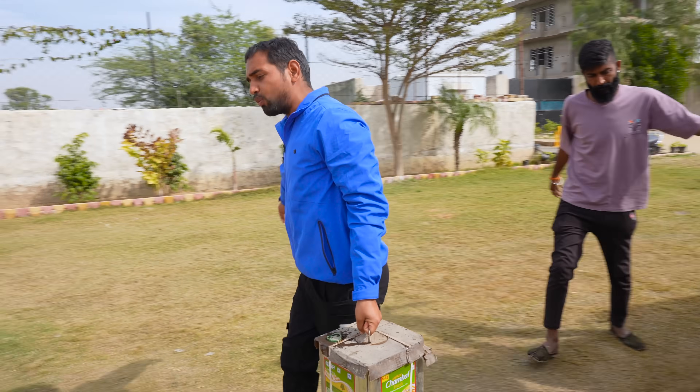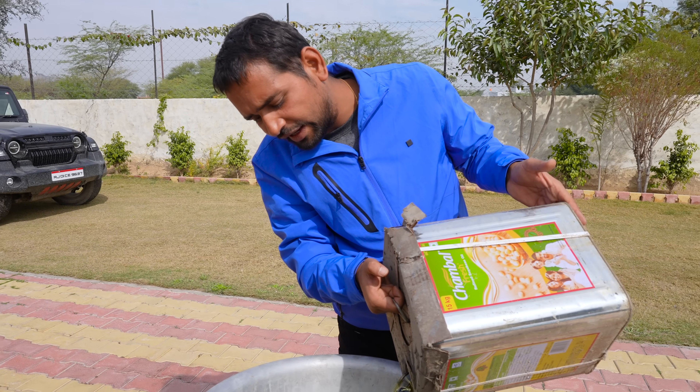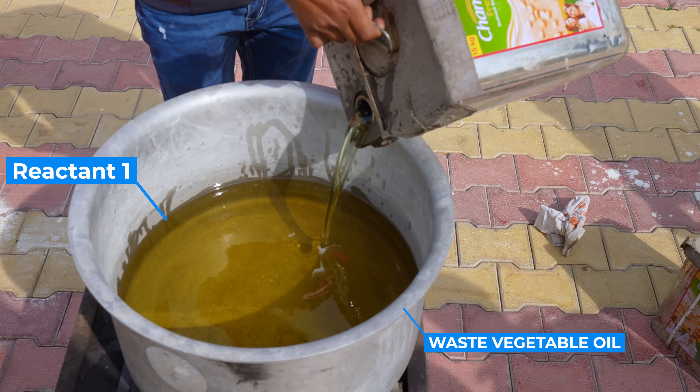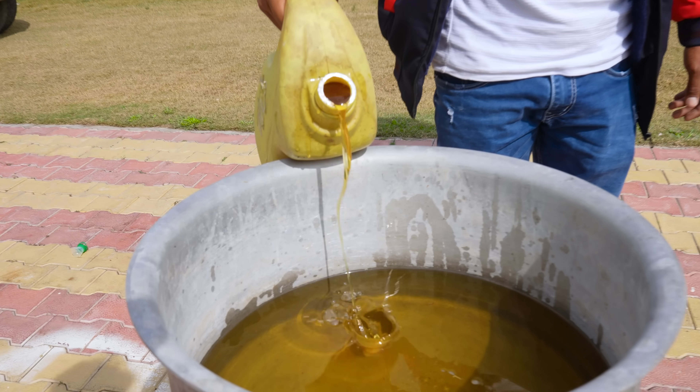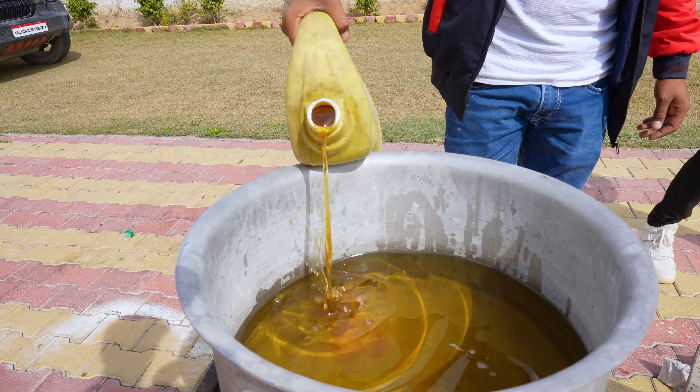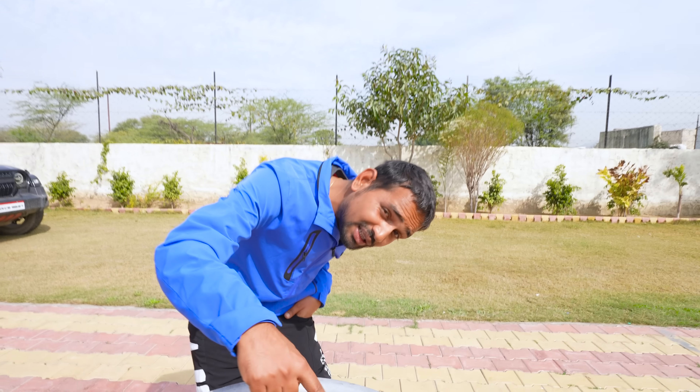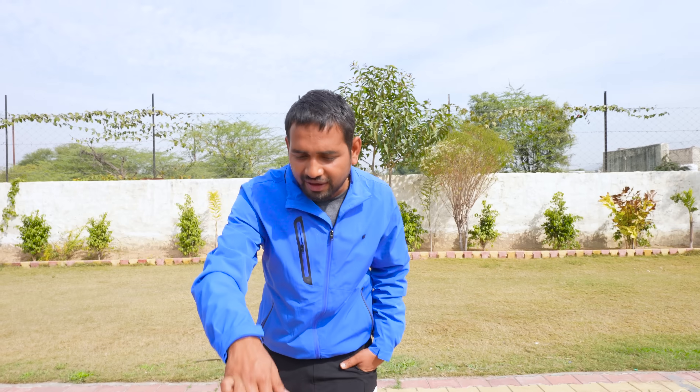First, we have to boil it. I will take this oil once again. You can see that it cannot be used again — it is too bad. But we can make something from this oil. We will heat this oil to 80 degrees Celsius.